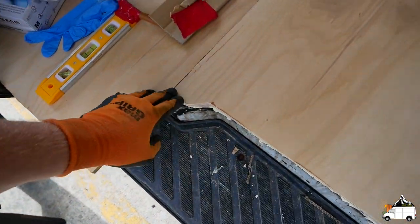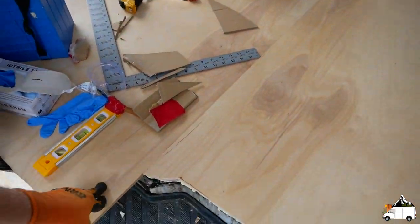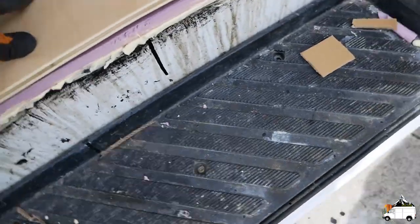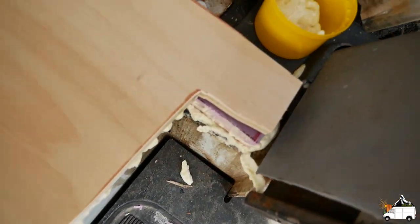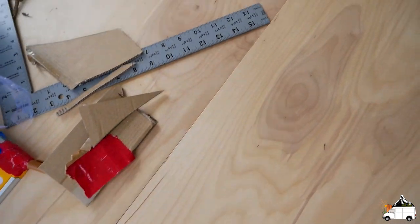I'm still gonna have to come back and trim this piece. Thinking about leaving it because I think we're gonna have the fridge roll out right here, so it's really not gonna bother anything. But as you can see, that edge is pretty good. I need to clean up a little bit of that spray foam — it's nice and lined up.